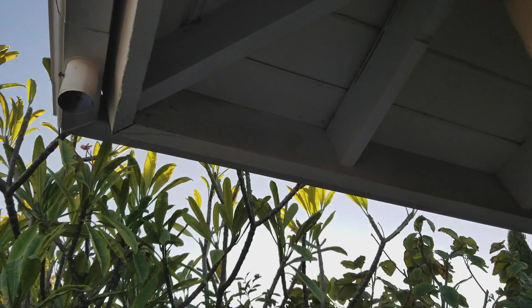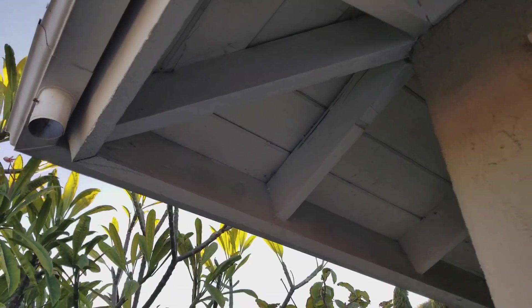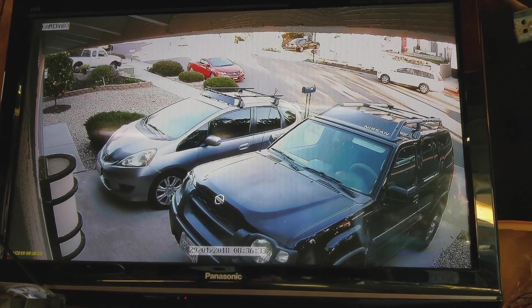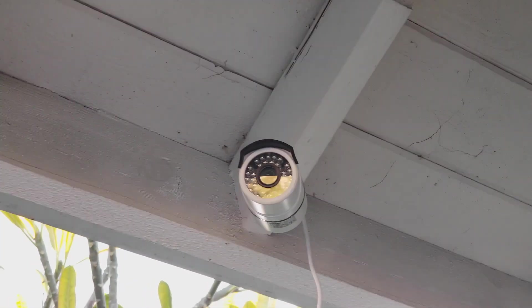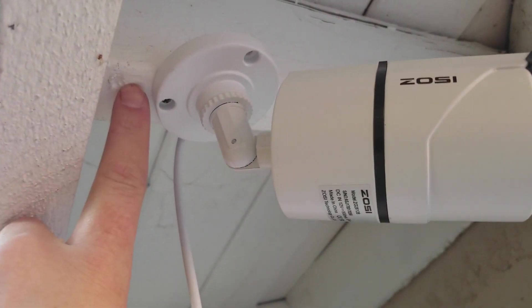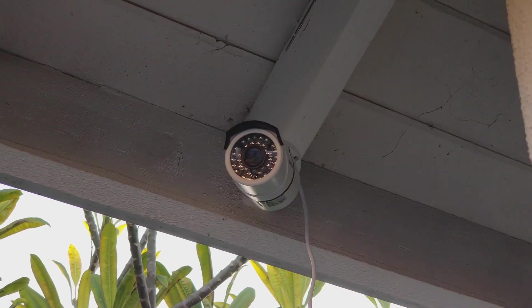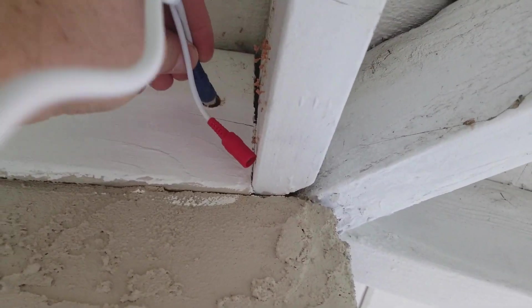For the first camera, I'm going to be placing it right up underneath my fascia of my house — that'll get a good view of my driveway. So here's the first camera installed. These are super easy to install: just put two screws up into the house here, and then I'm going to drill a hole right here to go up into the attic of the garage to run the wires. That gets a nice view of my driveway. Here's the hole that I drilled — now I'm just going to feed the wires through.